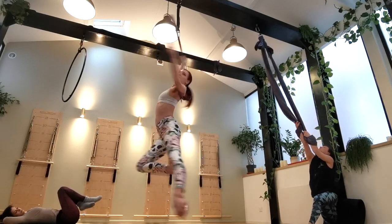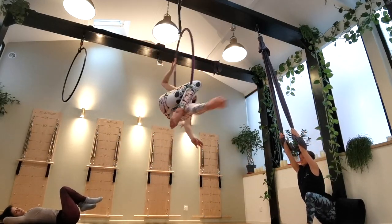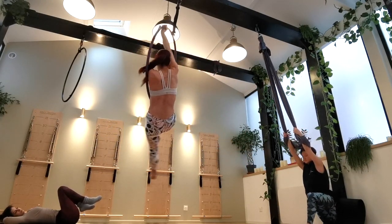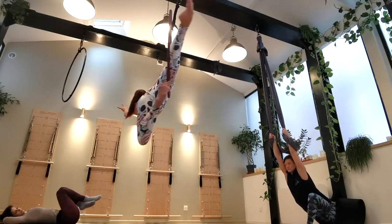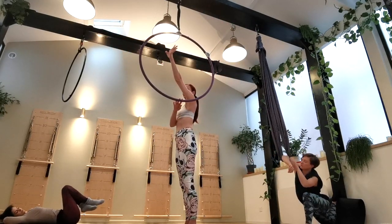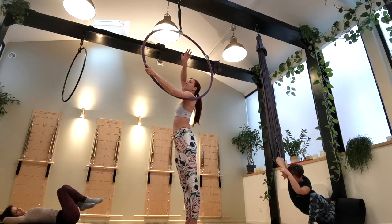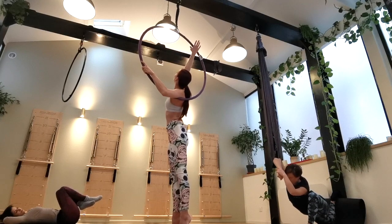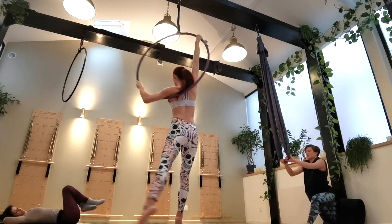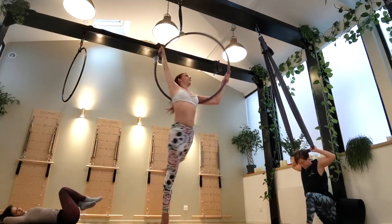Since we just worked so hard on all of our intermediate mounts, let's finish with a very easy beginner one. This is great if you don't yet have the strength to pull off a more advanced mount, or if you're looking to spin really fast and you don't want to have to fight your spin to get into the hoop. Just put one arm across the bottom of the hoop — try to have the bottom of the hoop at least at the level of your shoulder blade if not lower — and the other hand on the top of the hoop pulling down nice and strong. It's sort of similar to an amazon. Then you can spin, spin, spin, spin, spin.